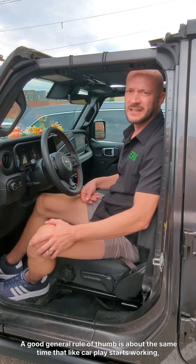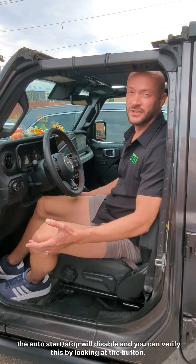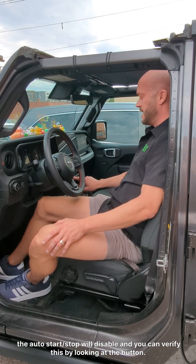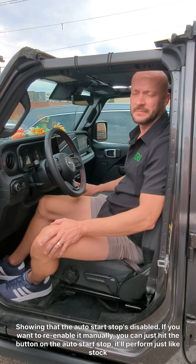A good general rule of thumb is about the same time that CarPlay starts working, the auto start-stop will disable. And you can verify this by looking at the button — the light will be illuminated on it, showing that the auto start-stop is disabled.